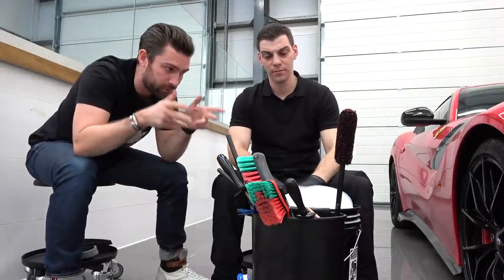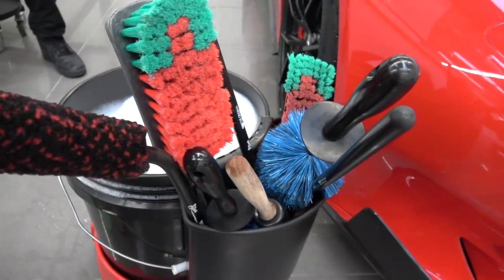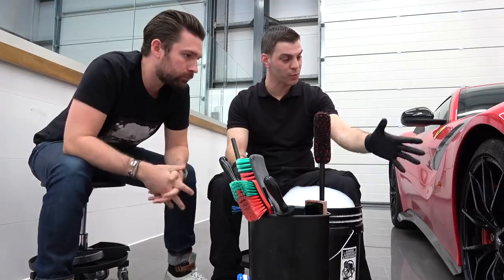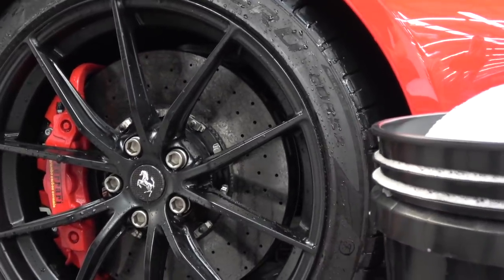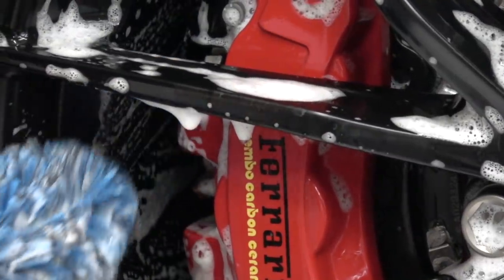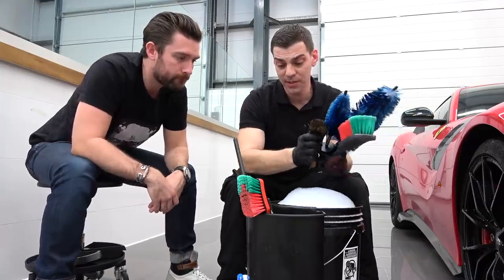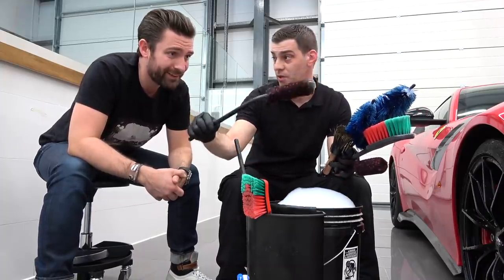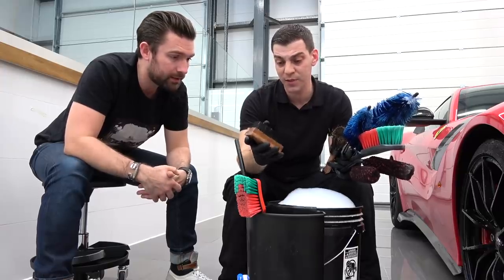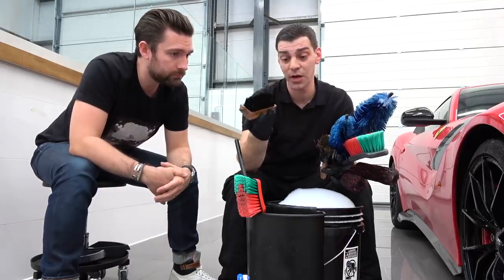We're going to run you through the tools and equipment used for a perfect clean. This in itself looks a minefield. We have a variety of brushes — when you're actually cleaning the wheels, you want the correct size to get in between all of the areas where it's hard to reach. These type of brushes are good for getting in between the spokes and behind the actual disc. We have a smaller version that can go behind the caliper. These are hog hair wheel brushes. For the tyre brush, you don't want something too hard that can actually damage the rim — something that's going to agitate the dirt off the rubber without harming the rim.